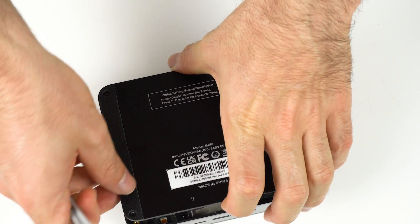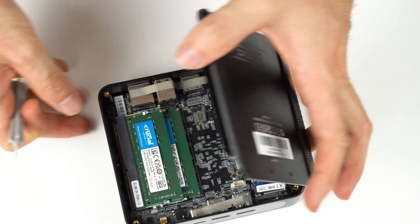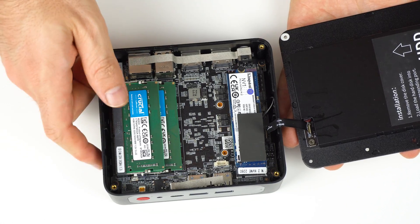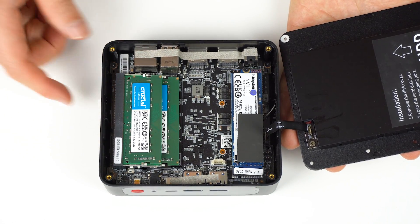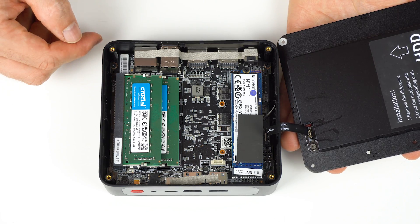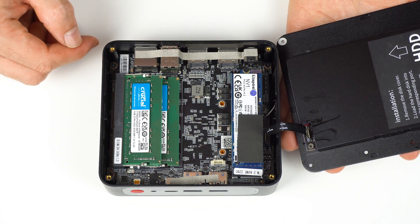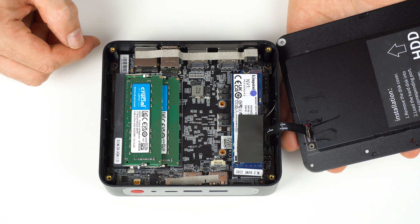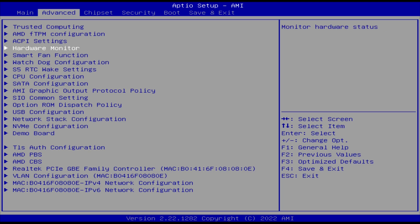You'll need a tool to pry it open, and watch out for the SATA ribbon cable while opening it. Inside, you'll find a Kingston NV1 500GB NVMe drive, 16GB of Crucial DDR4-3200, and the M.2 WiFi Bluetooth card is a MediaTek WiFi 6E.